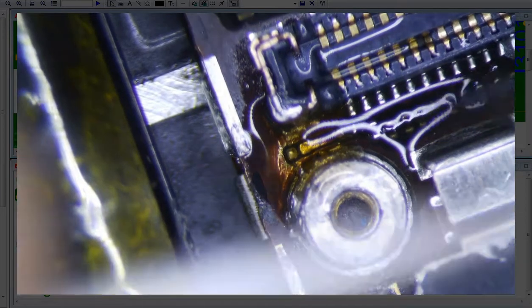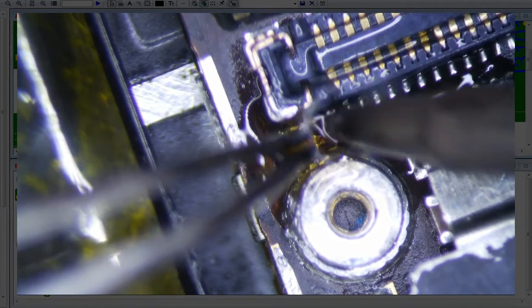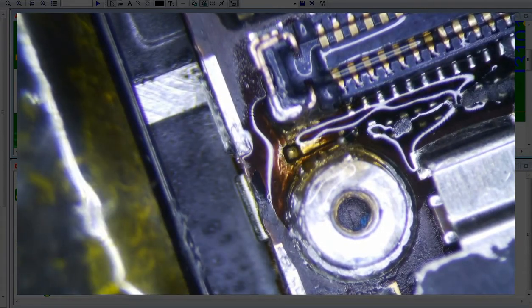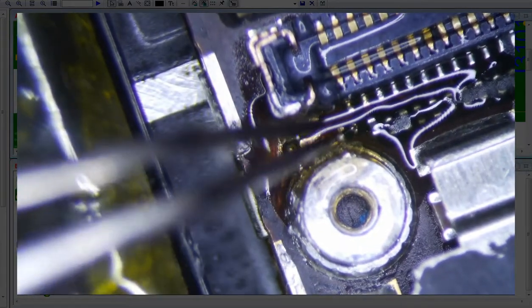He said he jacked this one up too, so — the guy really didn't want to spend $65. I told him it was $65 to fix this, because that is pretty much my cheapest bench fee. And he tried to do it himself. But anyways, this is why we charge what we charge to fix these things — because it's not a hard job to us, but it's really not an easy job. It really isn't.